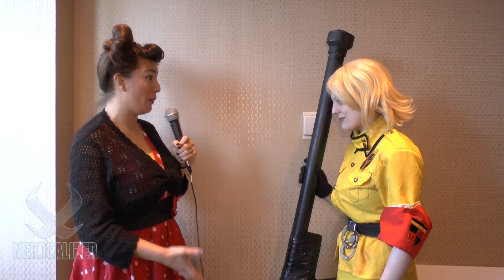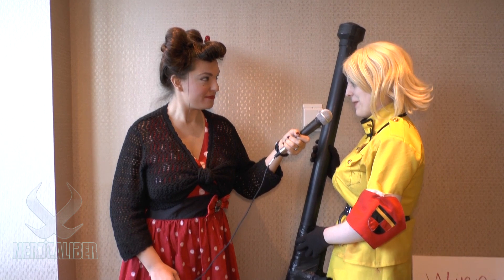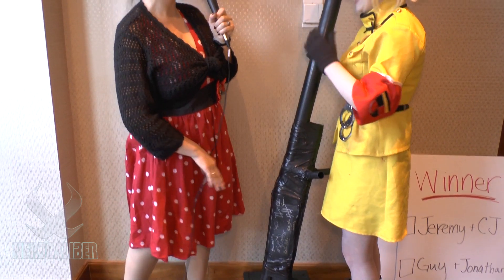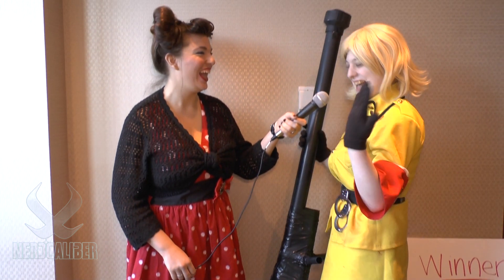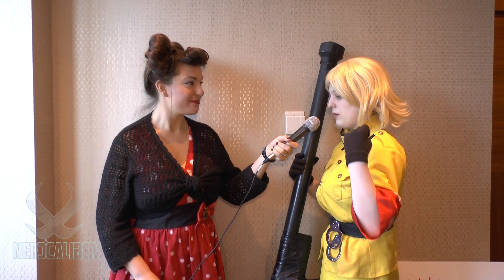You have some amazing props here. Could you tell us about those? Yes, this is actually Seras Victoria's Harkonnen from the Hellsing anime, made out of PVC pipe and whatever I could find out of a dumpster. That's a perfect way to find cosplay stuff. You wouldn't believe what you can find — when you can refurbish things and use them for costuming, it can inspire you to go further. And it's green, so that's always good — saving the Earth is always a wonderful thing.